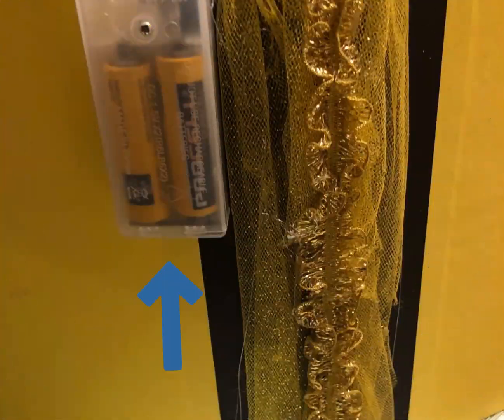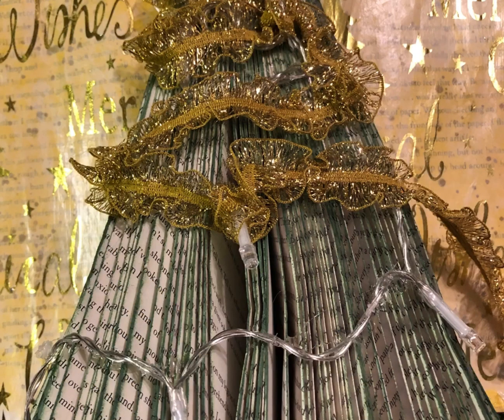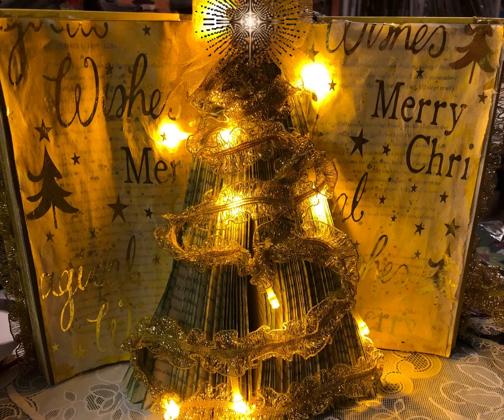Next I installed some lights. I glued the battery pack to the back of the book with hot glue, then strung the lights around the tree with some garland-looking ribbon and lights on.